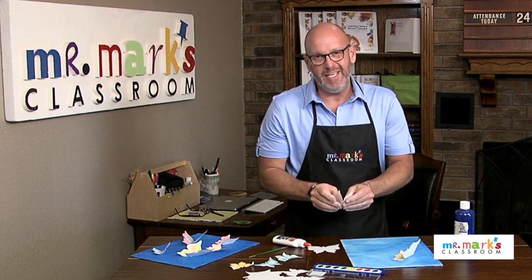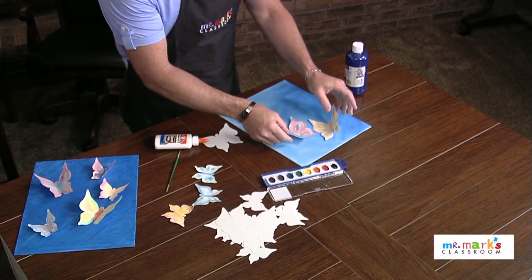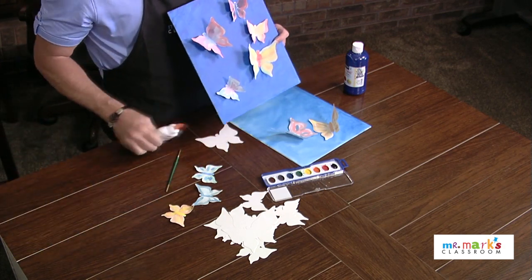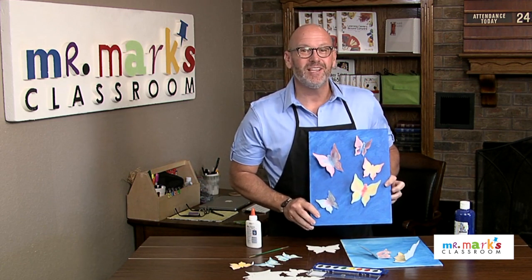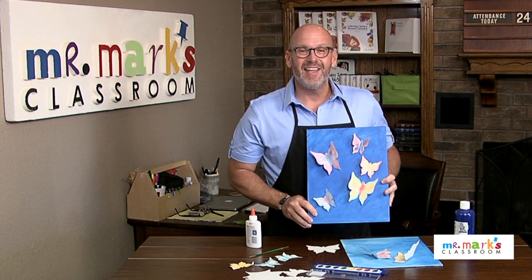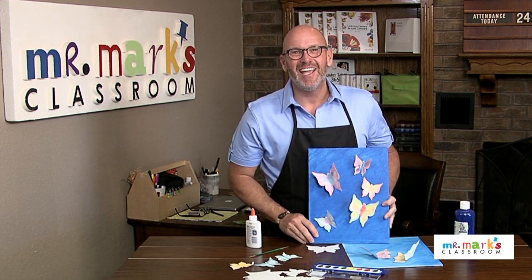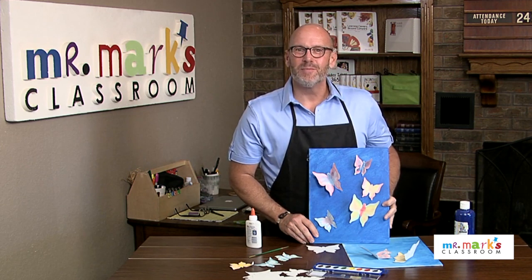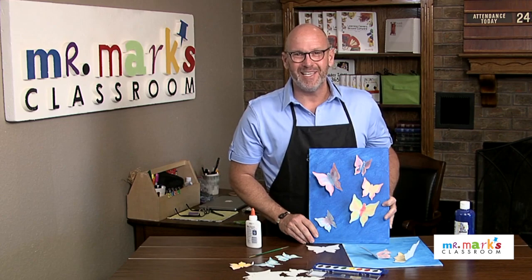The key is to leave it alone and let it dry so they can add all their butterflies and make this terrific art piece. It's three-dimensional and really unique compared to some of the other art projects we've done. I hope you'll give it a try — check out all of the ideas at Mr. Mark's Classroom and sign up to be reminded on Mondays so you won't miss a tip of the week.